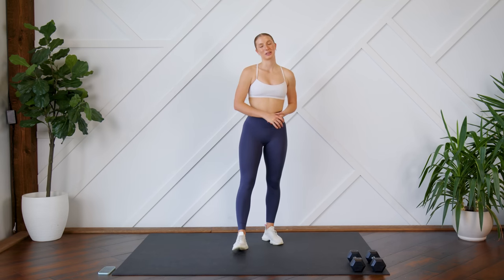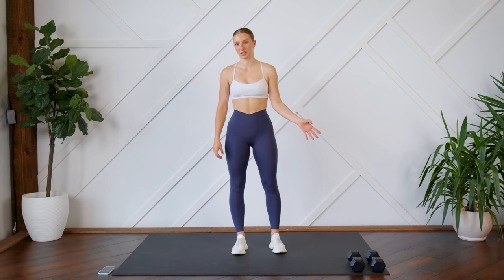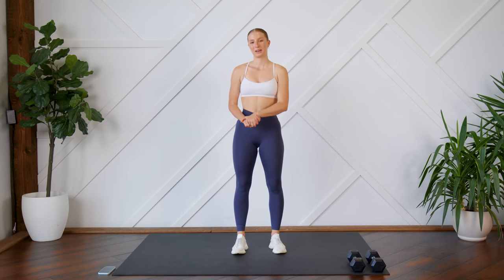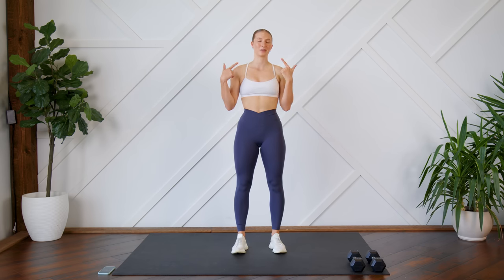Hello everybody, welcome back. Today I'm going to lead you through a 30-minute abs and booty focus workout. We are going to use a set of dumbbells. I'm keeping it simple and just using a set of 10-pound dumbbells, but please use whatever you have access to at home and whatever suits your strength levels. Make sure you have something soft beneath you and make sure you can see your screen so you can follow along with me. And without further ado, let's get to it.